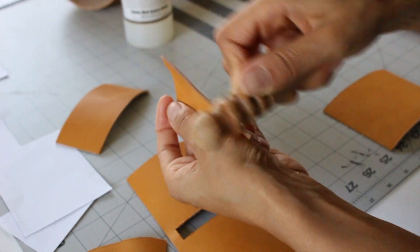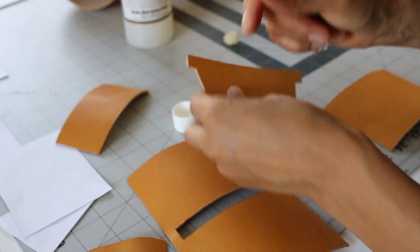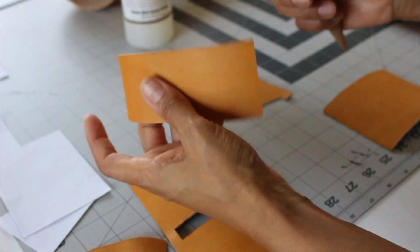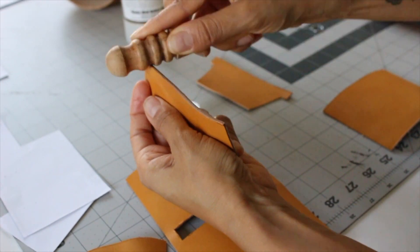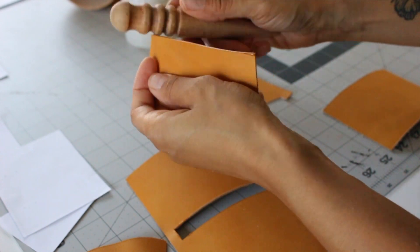The same goes for burnishing my edges — I could essentially use the machine for that, but when it comes to smaller pieces I feel like I have way more control with just using a burnishing tool.